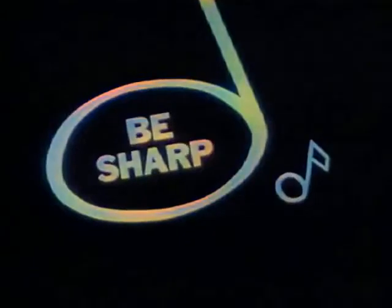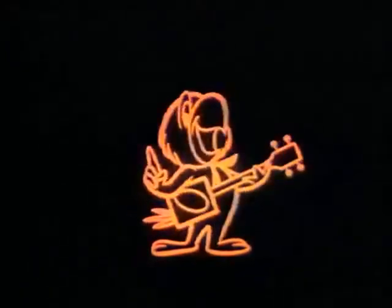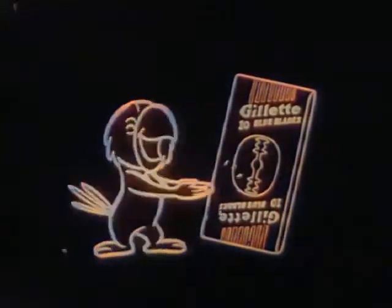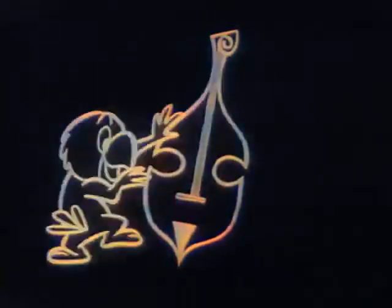Look sharp! Feel sharp! Be sharp — and listen, mister, how are you fixed for blades? Do you have plenty? How are you fixed for blades? You better check. Please make sure you have enough, 'cause a worn-out blade makes shaving mighty tough. How are you fixed for blades?